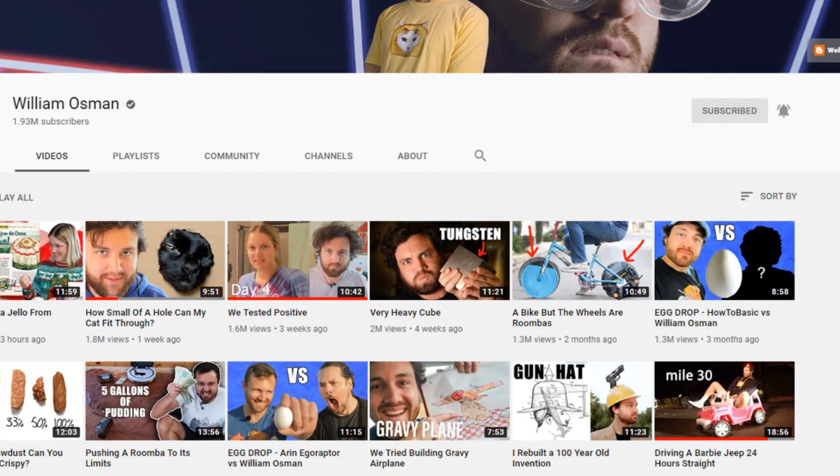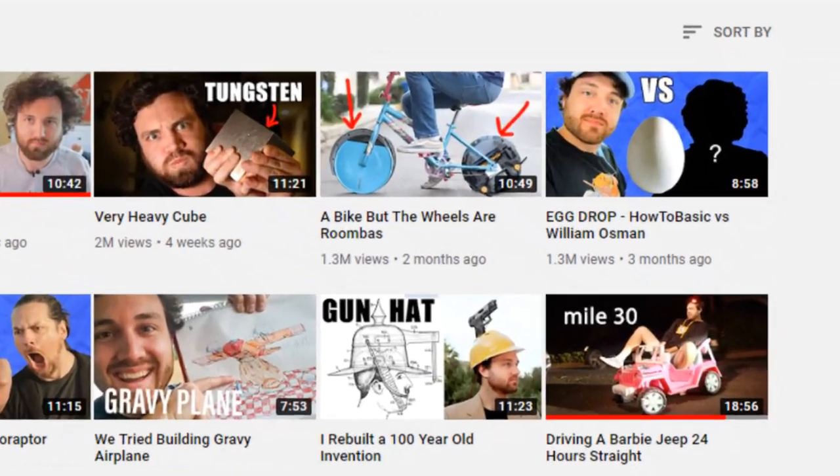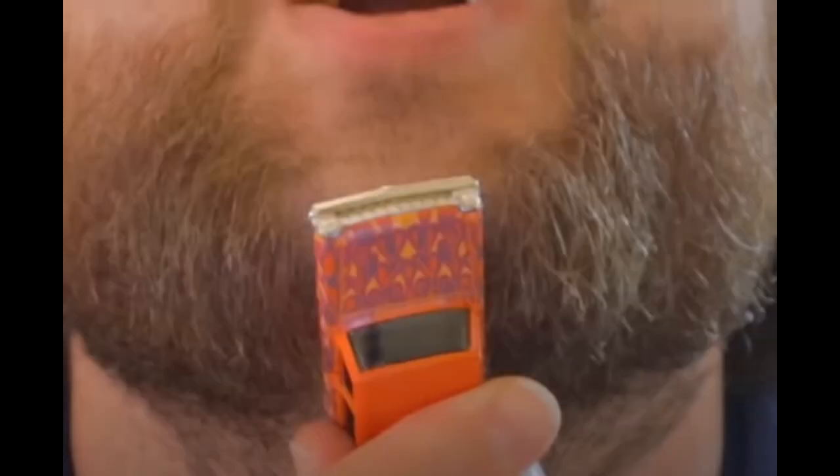Hi friends! I don't know if you're familiar with the channel William Osmond — not Osmond like Donny Osmond, there's no D at the end. He normally has a really serious channel, but he's been pretty bored during quarantine and decided to grow out his beard, then shave a strip down the center so he could use it as a Hot Wheels track. He challenged other people to do the same and said to send him photos, but didn't actually say how.